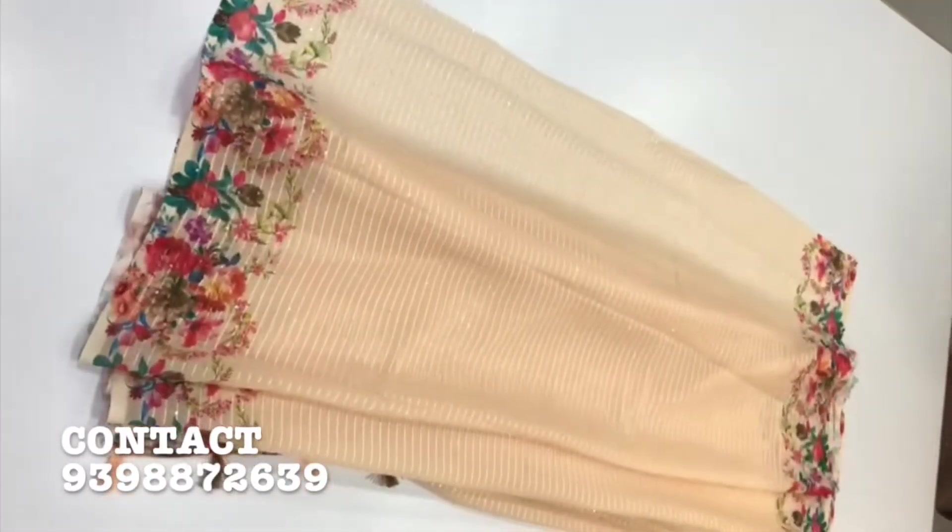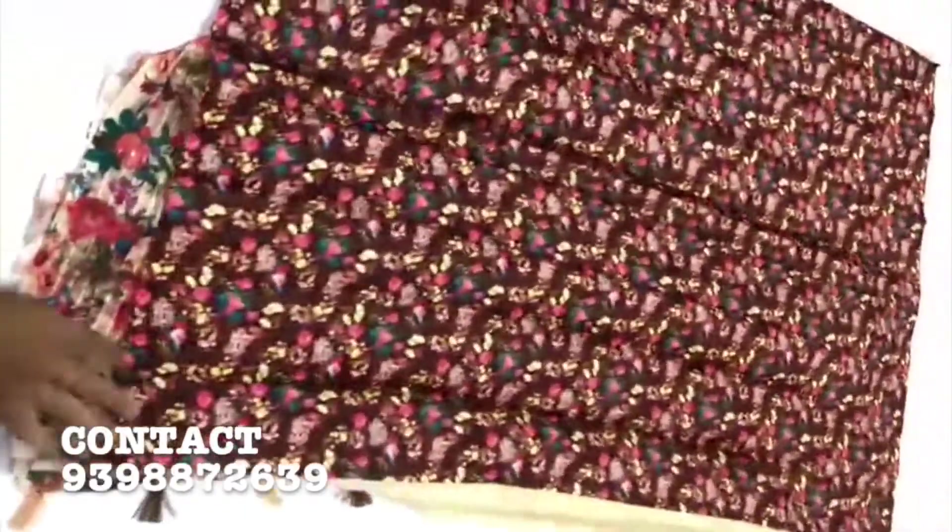This is available in a total of 8 colors. Cut to 6.3 meters, weight 660 grams, blouse is a crepe digital printed blouse.